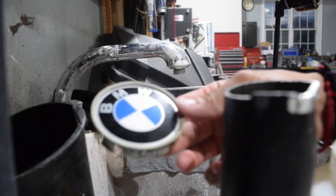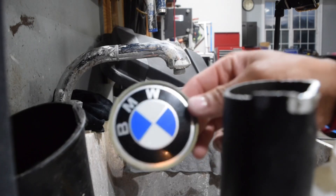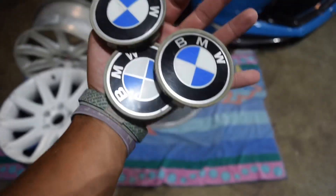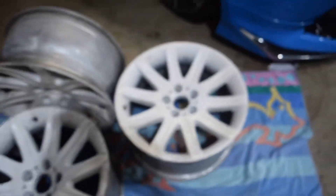Basically what we're working with here — you can still see scratches, a ton of them — but I'm going to try to polish these a little bit later. All right guys, so this is the final product of these. Let's move on to sanding these wheels that are crusty.